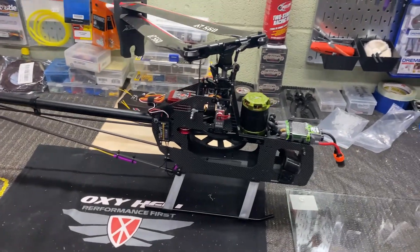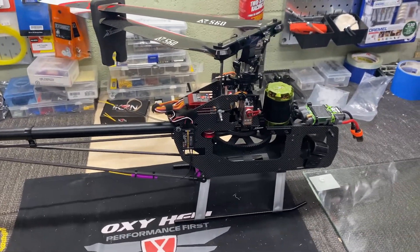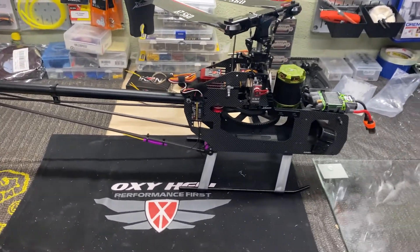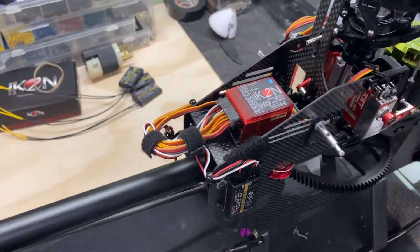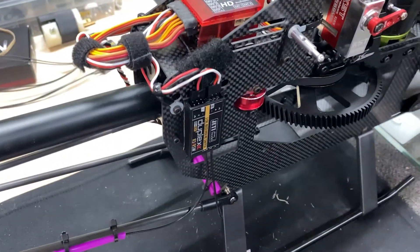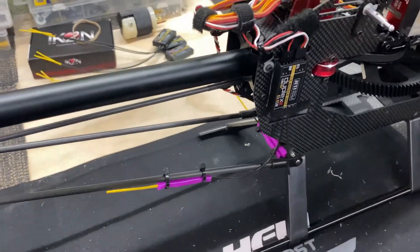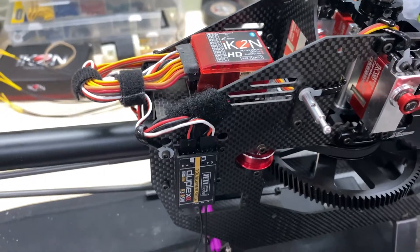We're back - it's been about three weeks since the last section of the video. We've got some changes on the machine. The most recent change: I've got an Icon 2 now. I took the Icon 1 off because I couldn't do the forward programming with my new Jetty Duplex radio. Really excited to try that out - maybe some videos about that in the future. I've got the Jetty receiver on there, one wire connection to the Icon, and you can do all your programming down that wire.